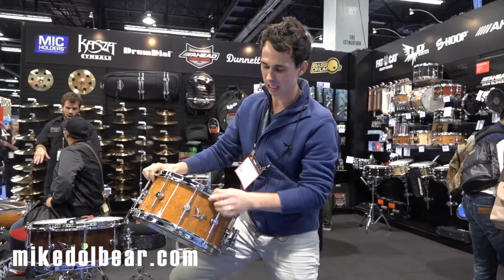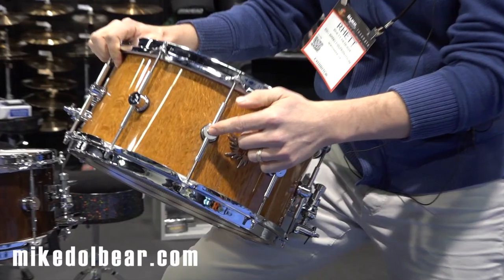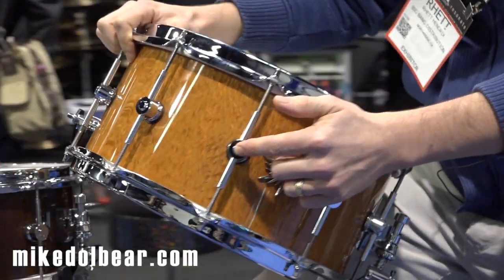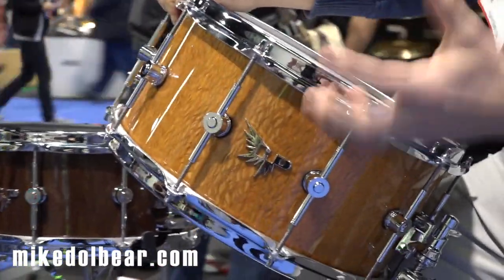Another thing along that line of resonance, the drums being open, is all of our lugs are solid aluminum. Most lugs are made of steel. We do them out of aluminum because it's lightweight and you don't want to weigh the drum down. You want to keep it as light as possible for the resonance.